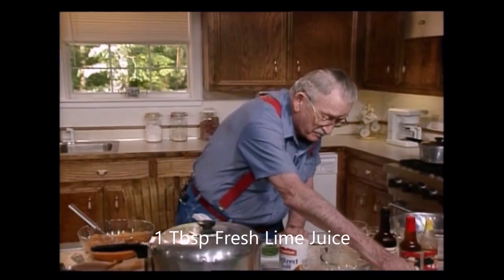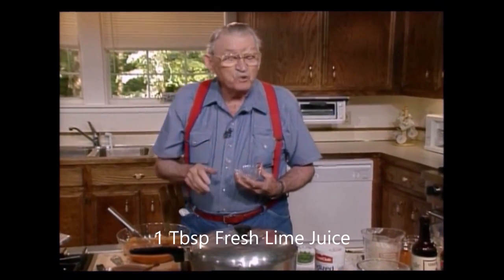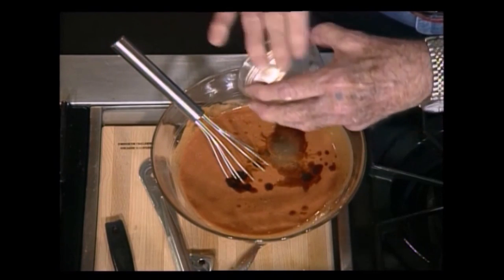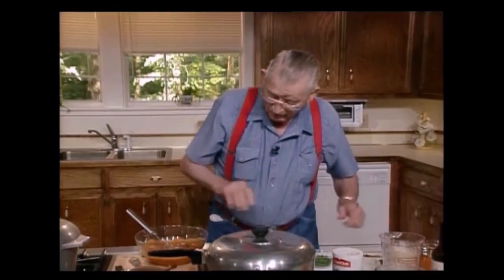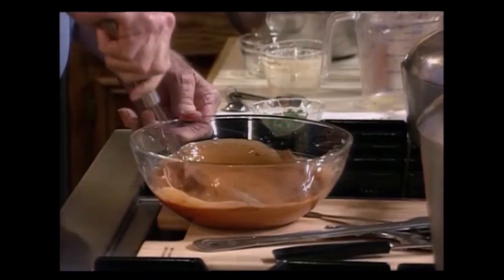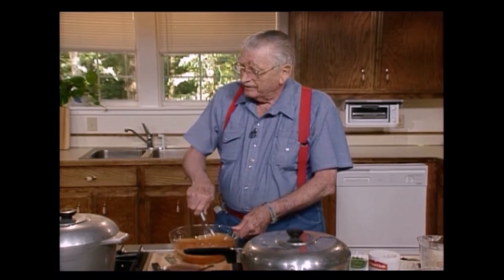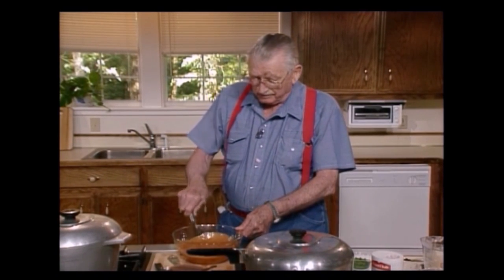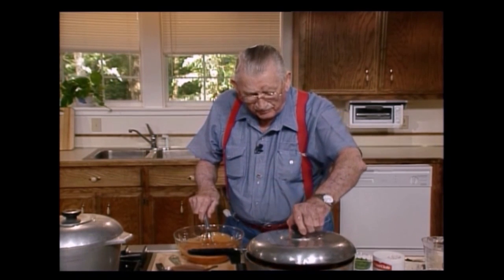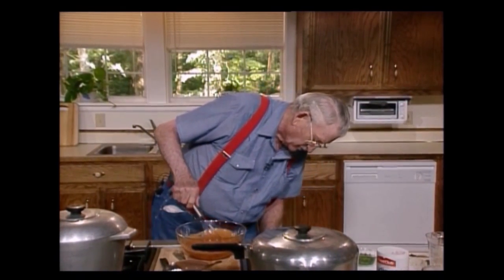I've got some lime juice — a tablespoon full of fresh, fresh squeezed lime. I guess it's all out of there. And stir. I want to be sure I get everything in here, because this looks good. It smells good. When I eat it, I can tell you whether it tastes good or not, too. Don't you worry none about that. I might turn that fire up a little bit — you go ahead and stir away. See, I can do two things at once.